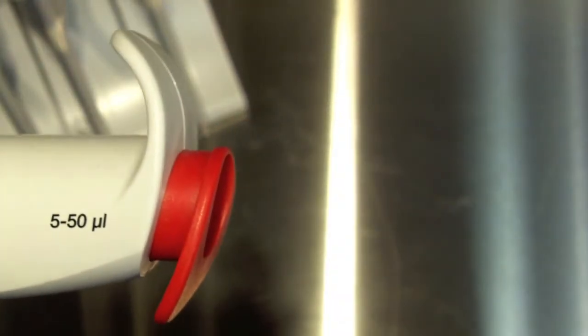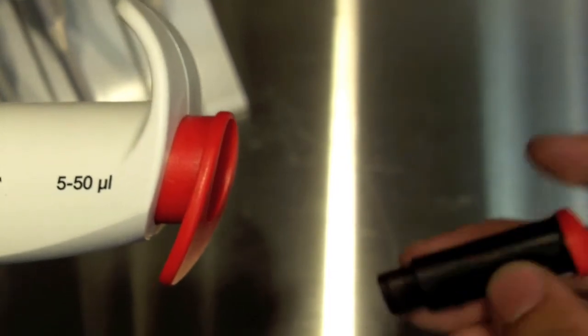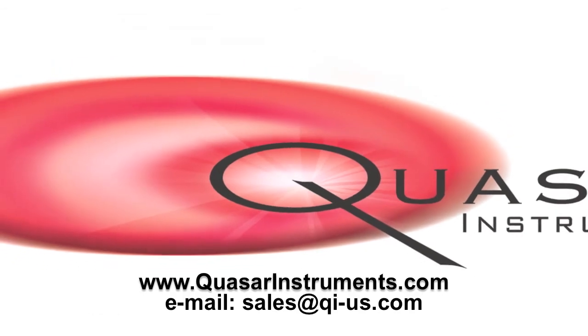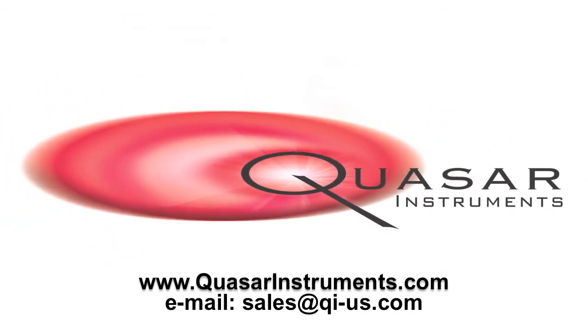When you're finished with the fixed volume, you simply take the variable volume knob and put that back in, and now you can pipette in the 5 microliter range.